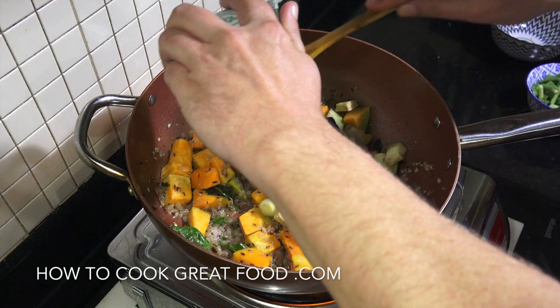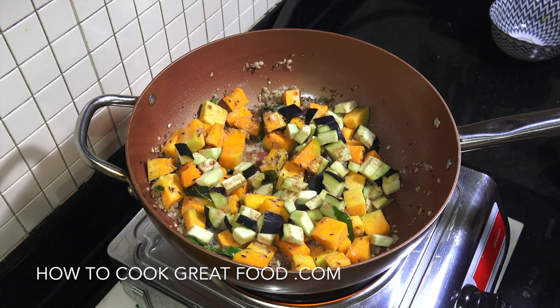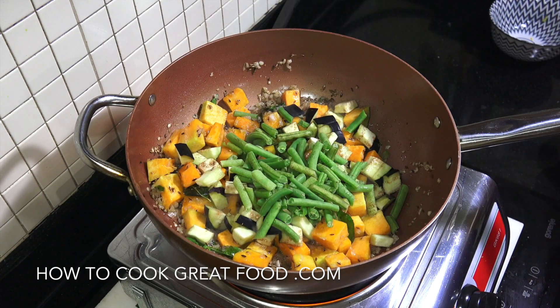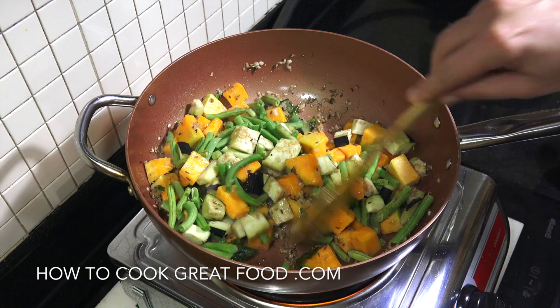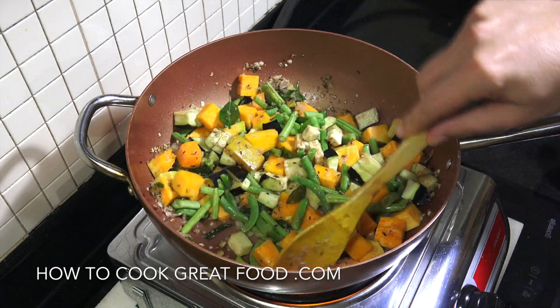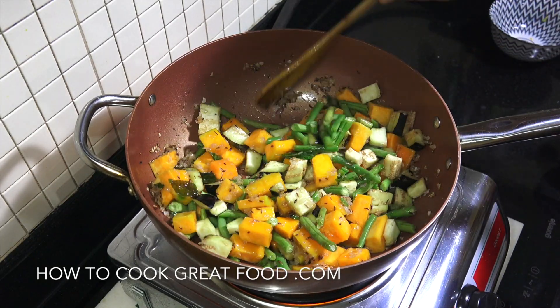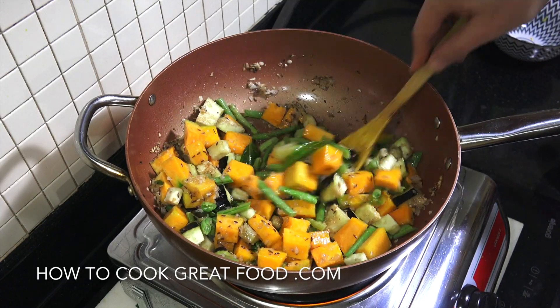In goes my eggplant, cut nice and small. I'm going to get my green beans in there as well. Think about carrots, other root vegetables, bell peppers — entirely up to you what the mix is. On a fairly lively heat, let's go for two or three minutes, keeping it moving.